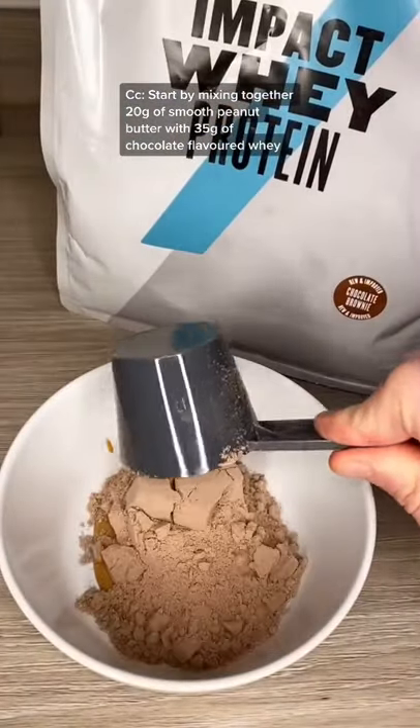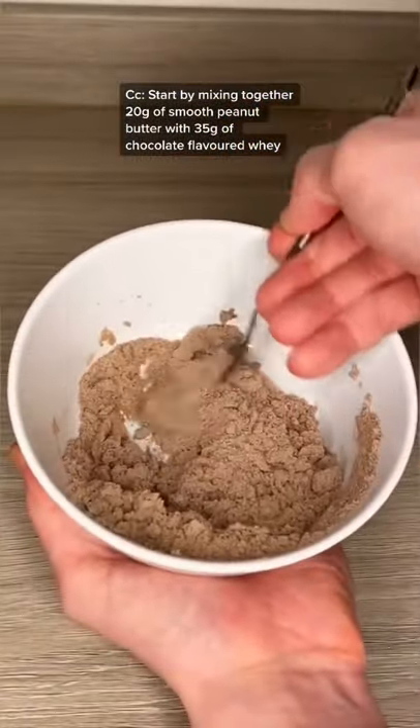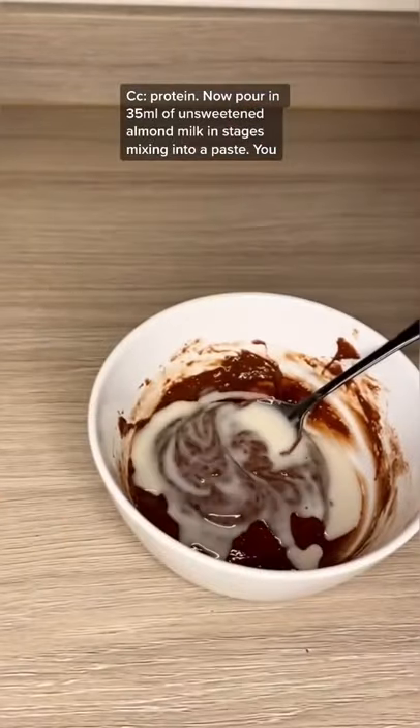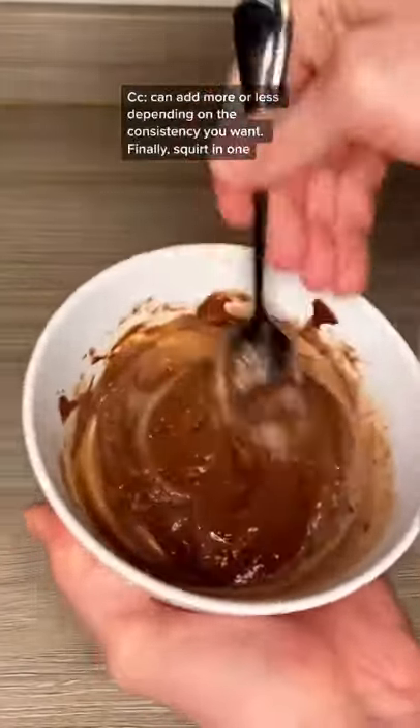Start by mixing together 20 grams of smooth peanut butter with 35 grams of chocolate flavoured whey protein. Now pour in 35 ml of unsweetened almond milk in stages, mixing into a paste. You can have more or less depending on the consistency you want.